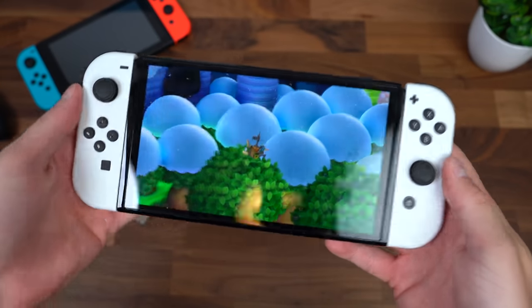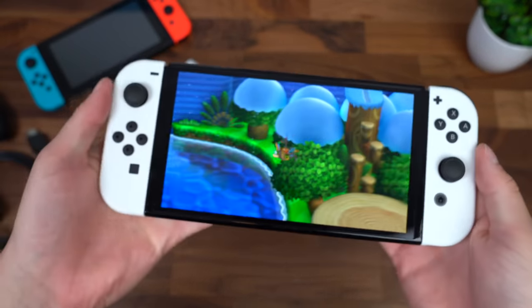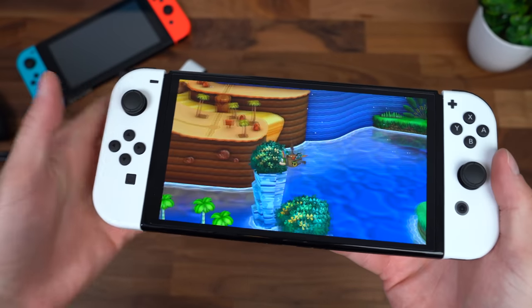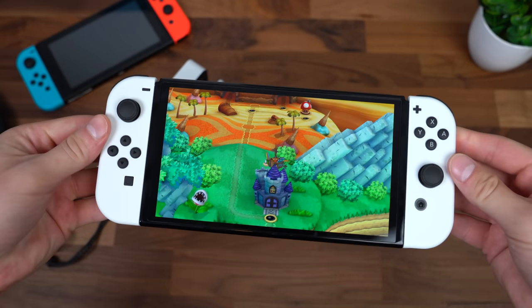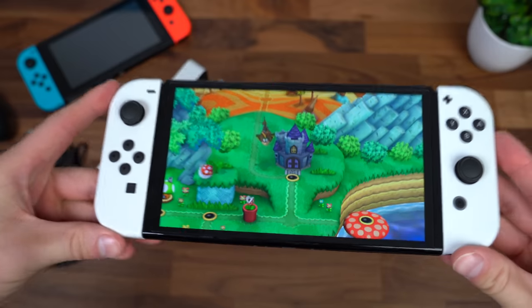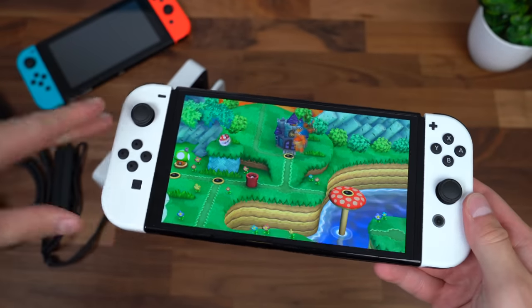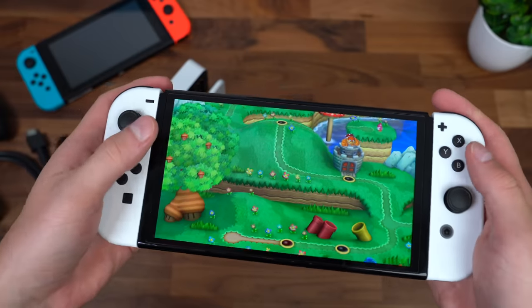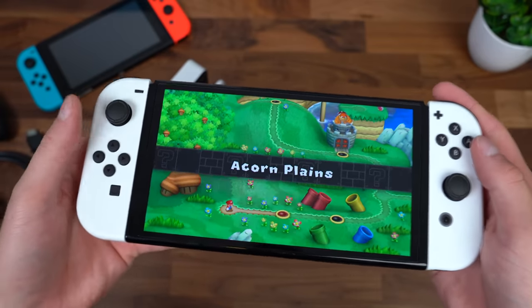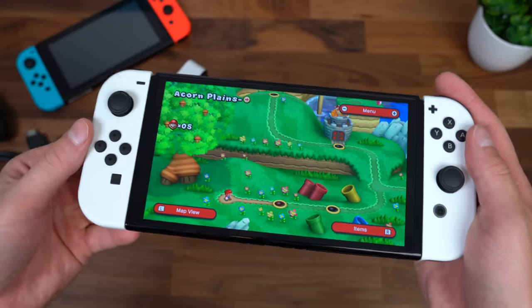While running through these screens, I'm noticing the vibration motor actually feels a little bit better — maybe a placebo effect, but it does feel better overall. The screen is considerably nicer. I do wish they had a 1080p option, but it looks like Nintendo isn't going that route. So at 720p, this looks considerably better than the older Switch.